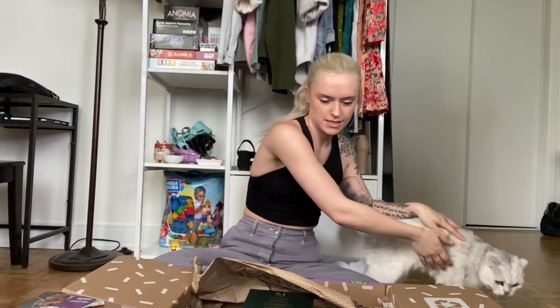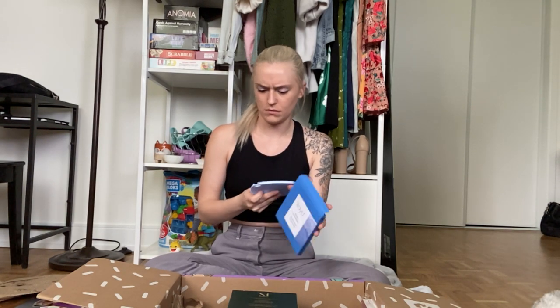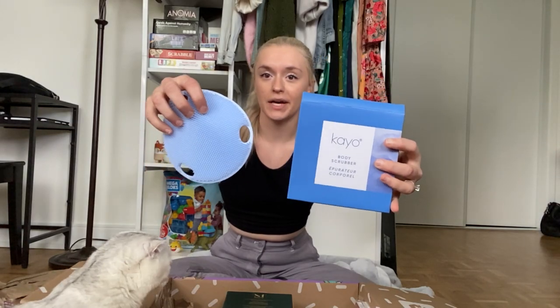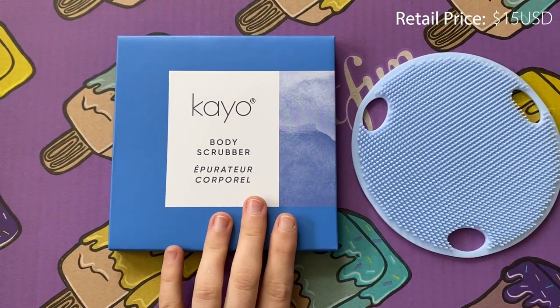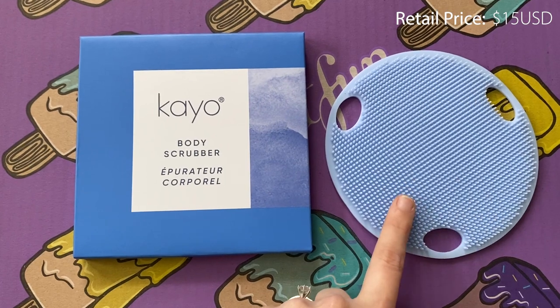First up we've got the KO body scrubber. Interesting! I'm not sure how I hold this, but you scrub the body — interesting, cool. I'm definitely gonna have to figure out how to use this thing, but I'm actually pretty happy because I constantly look for really good body exfoliants but can't find any that I love, so maybe this will do the trick for me.